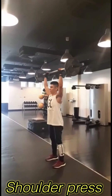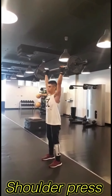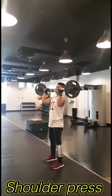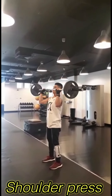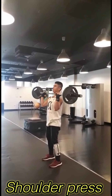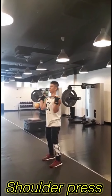Next one is overhead press or shoulder press. Shoulder press is a weight training exercise with many variations, typically performed while standing, in which a weight is pressed straight upwards from racking position until the arms are locked overhead, while the legs, lower back, and abs maintain balance.